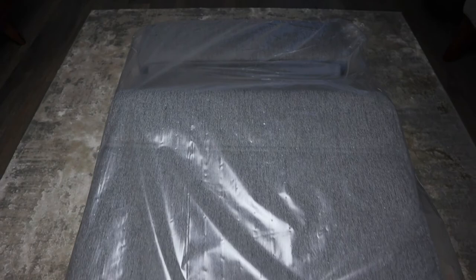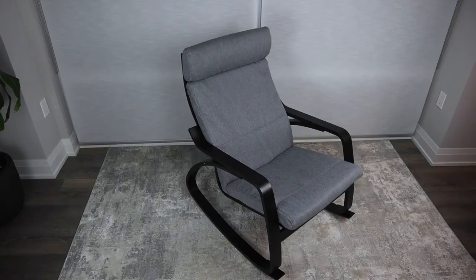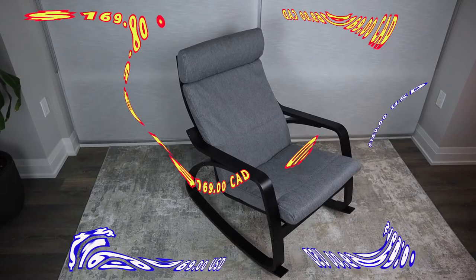This build took me less than 15 minutes to complete, and you shouldn't have any problems transporting these two packages. The box dimensions of the frame are 34.25 inches in length, 23.25 inches in width, and 9.25 inches in height. If you'd like to purchase the Powang rocking chair setup, it'll cost you $169 in Canada and in America.